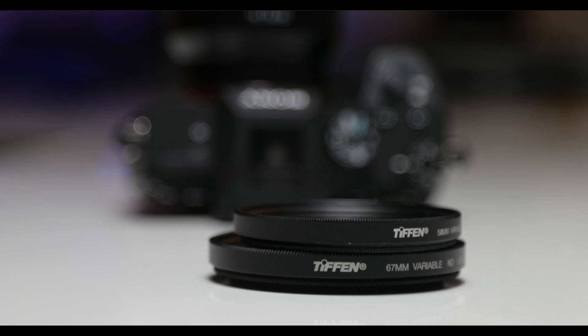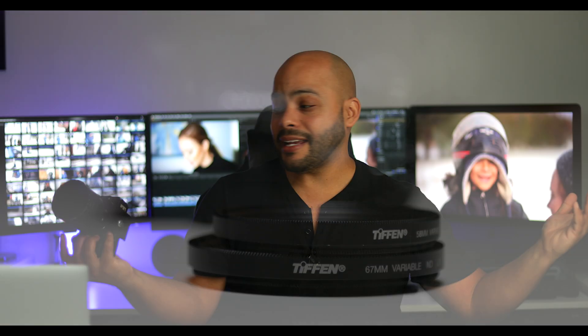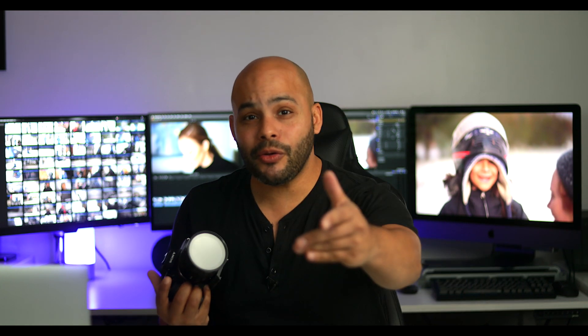With that said, just make sure you have one of these in your arsenal — you will not regret it. That's all I have; I just wanted to share that with you. If you haven't subscribed yet, make sure you do, because I have many more videos coming. I will catch you guys in the next video.